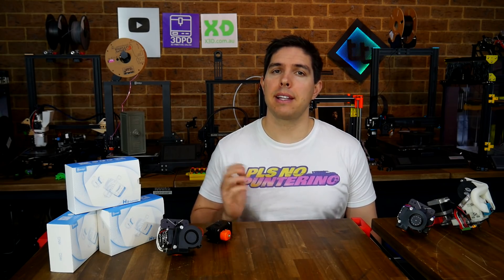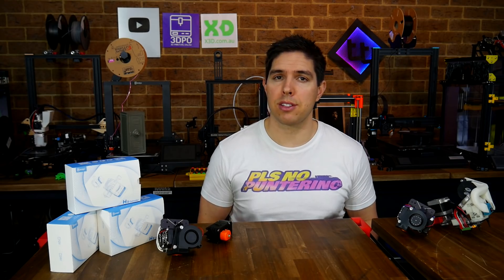So if you are willing to take the punt, there are good performance gains to be had. If you have already tried one of these, please head down to the comments and let me and everyone else know how it went. Thank you so much for watching, and until next time, happy 3D printing.